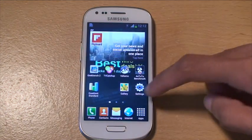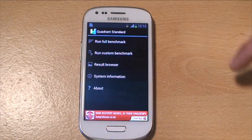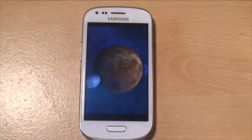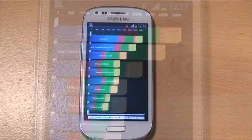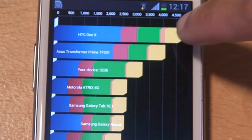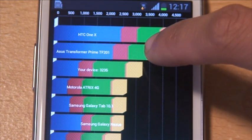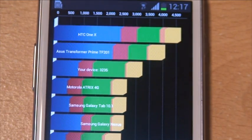First of all we're going to run Quadrant Standard, so we'll get that going and do a full benchmark. That's now finished so we'll say yes to proceed. Just zoom in there so you can see the total — your device score has been 3235, and as you can see it's below the HTC One X and the Transformer Prime, but it's above the Galaxy Tab 10.1 and the Motorola Atrix.